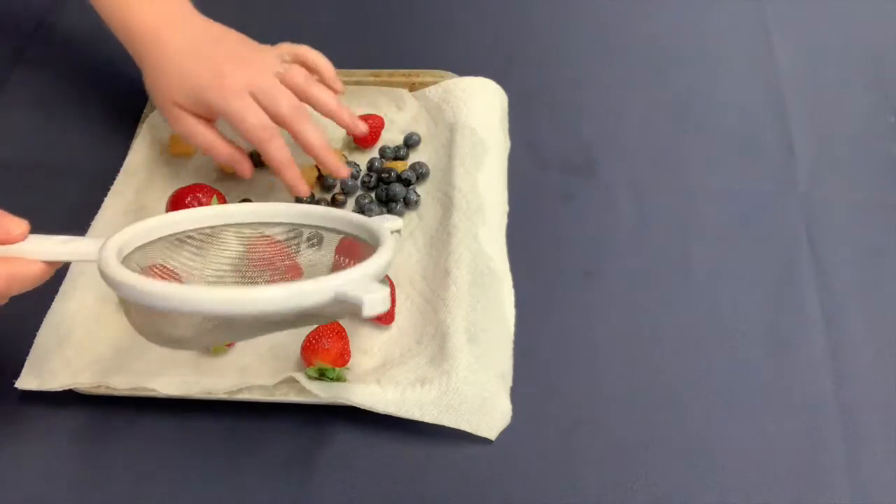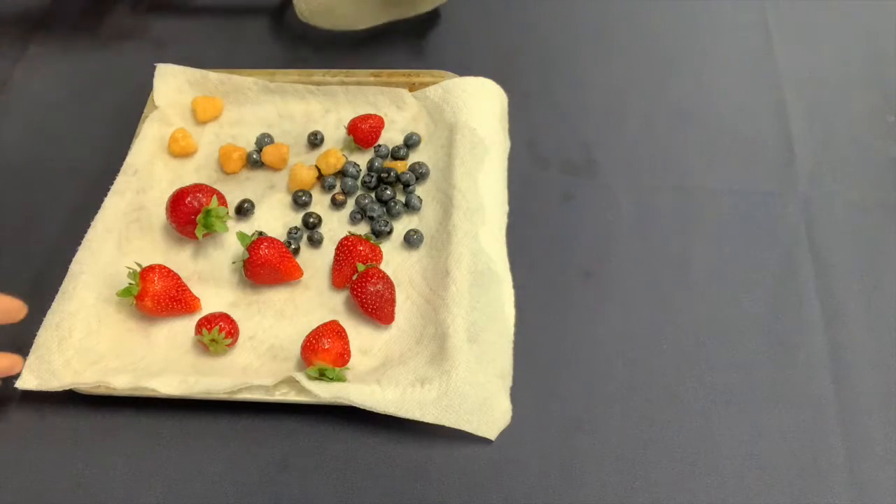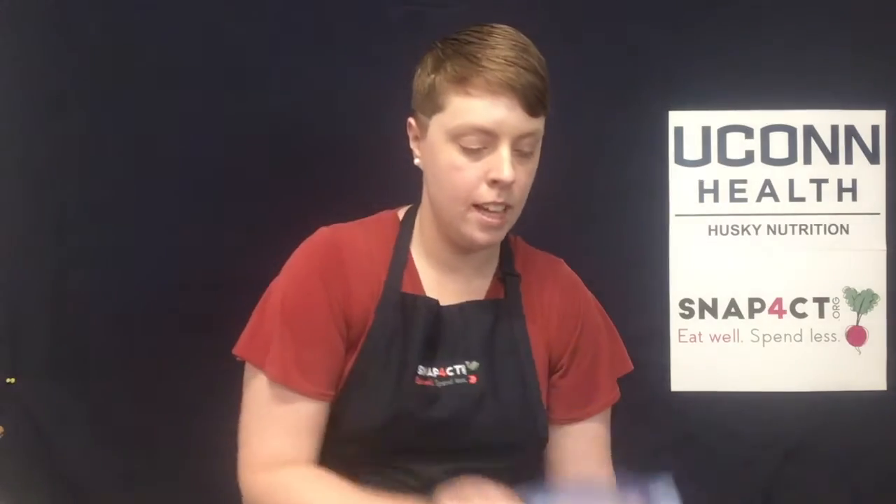If you weren't going to eat them right away — say you bought some extra at the store because they happen to be on sale — lay them on a tray with a paper towel and let them dry. Once they're dry, remove that paper towel, take the tops off the strawberries, and put the whole tray into the freezer. We do this because if we put them right into a bag and froze them, they would freeze together in one clump. Once they're frozen, take them out, throw them in a plastic bag, and write the date and what the item is on the bag. The berries will last in the freezer for about three to six months.